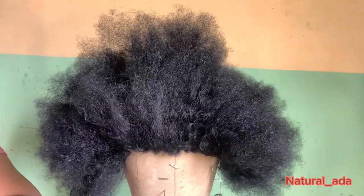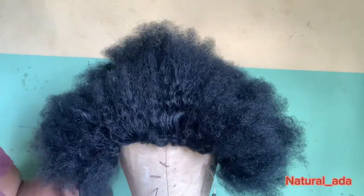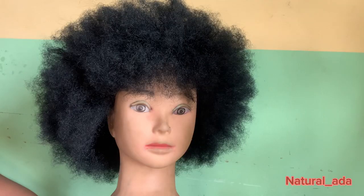The next thing you do is allow it to dry for a bit, then bring it in, add your leave-in conditioner, and then brush until you get this result.